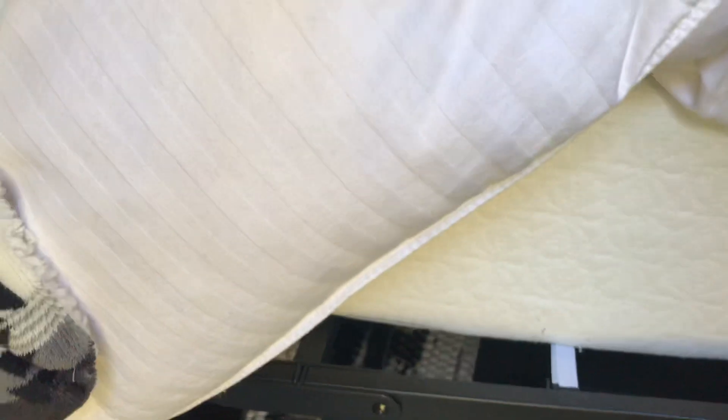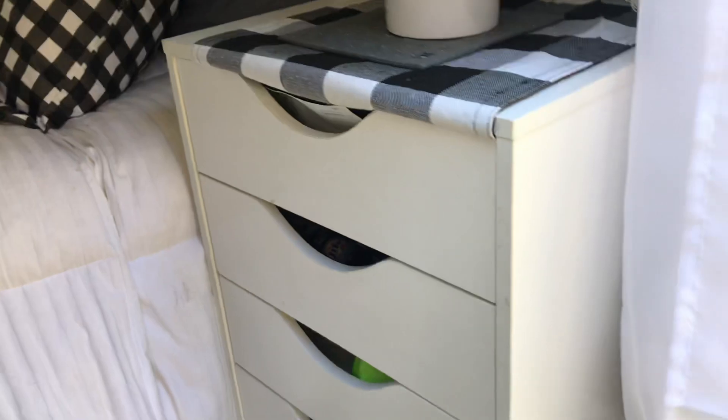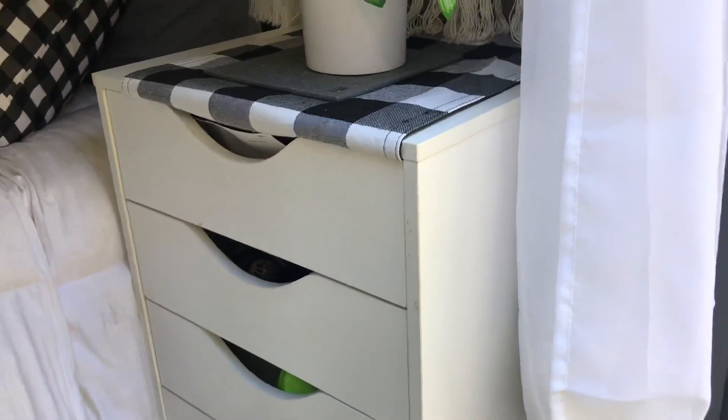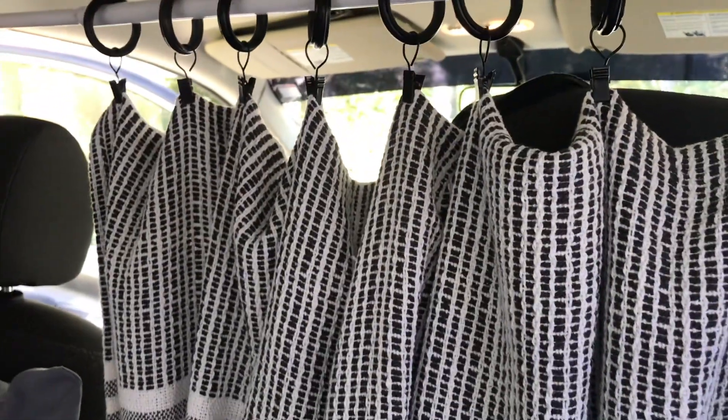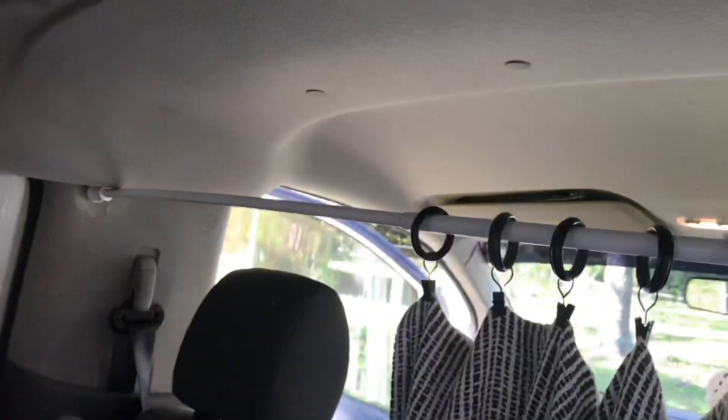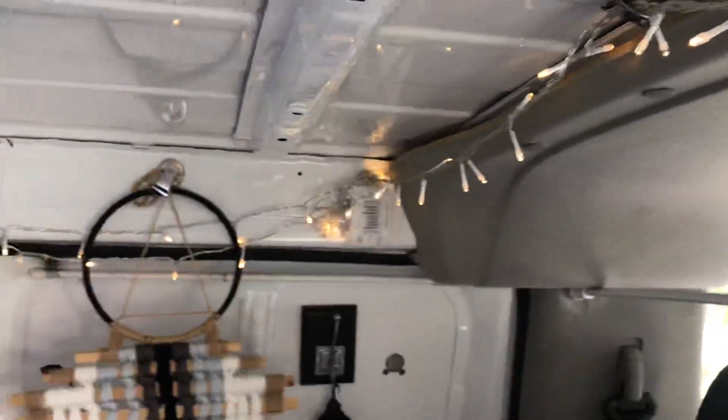This is my bed — it's a cot from Amazon and I put it together with a six-inch memory foam. This little something is from Michael's and it took longer to put this together than it did to do this entire van. This is just a curtain rod and some shower rings with a blanket folded to separate the front from the back. My little fairy lights — everything is done with magnets.